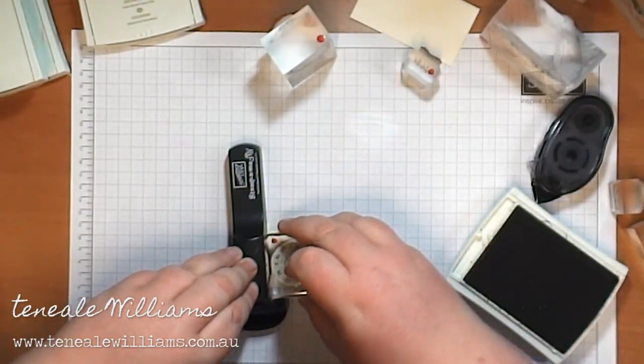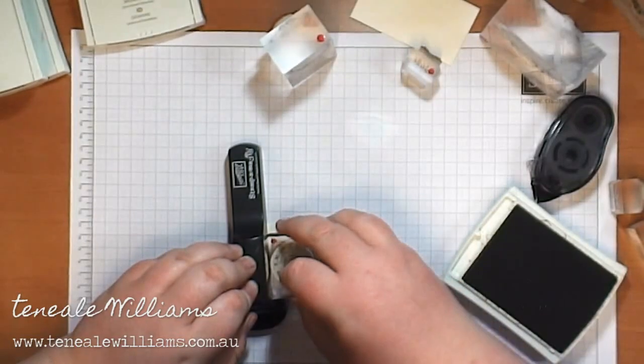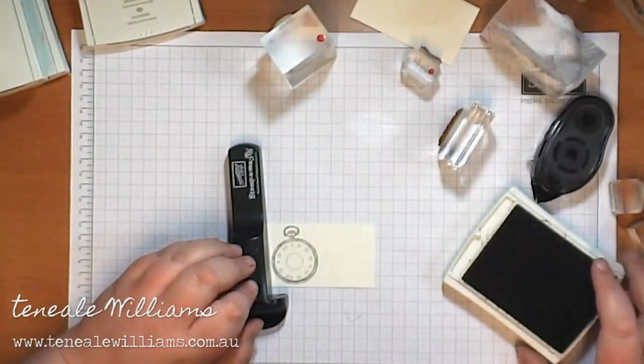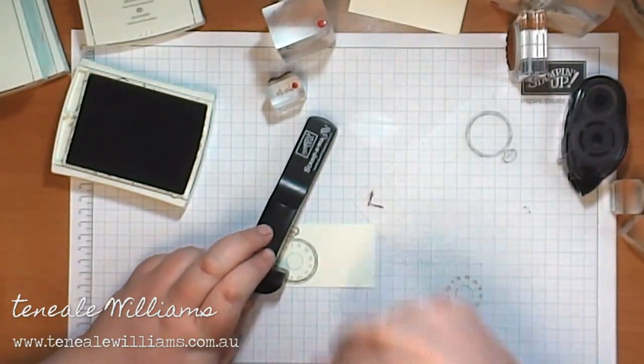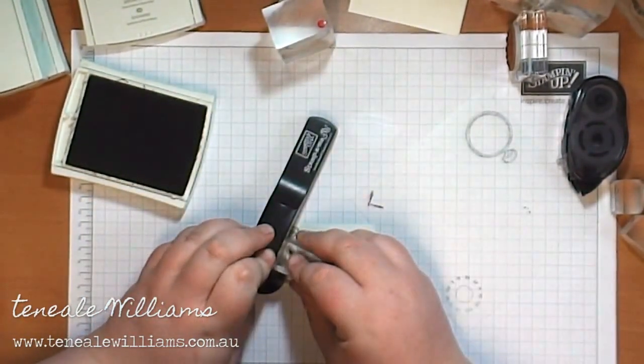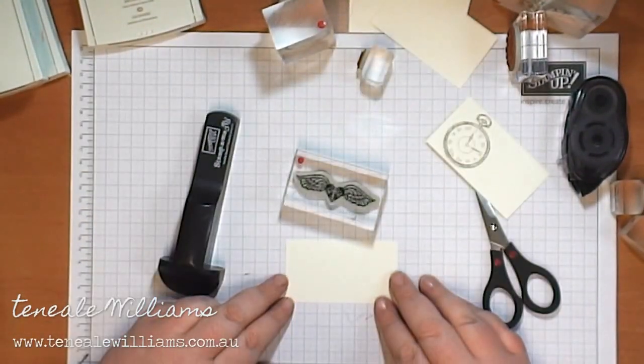Now it's a two-step stamp set, so this is the second part of the stamp — the clock face with Roman numerals. I'm just stamping down, again positioning it with the Stampmajig and stamping it multiple times. And here are the arms to the clock, and I've just done that twice in the same manner.